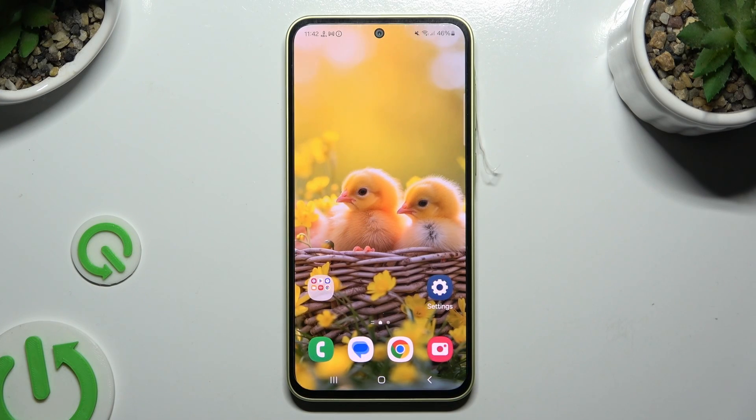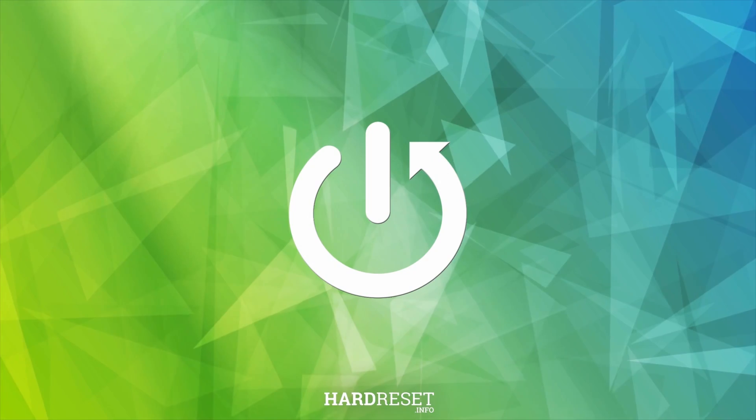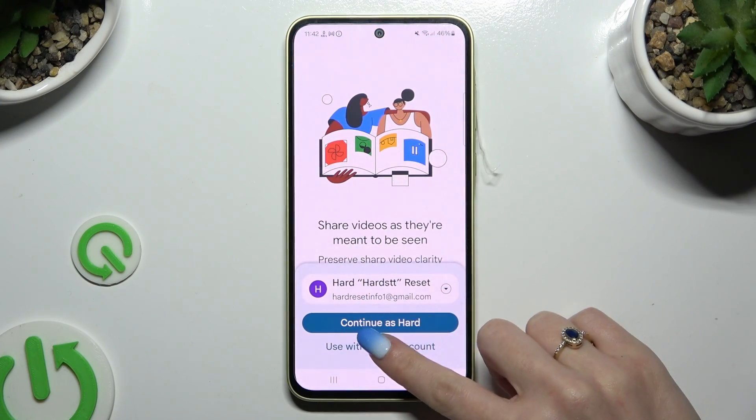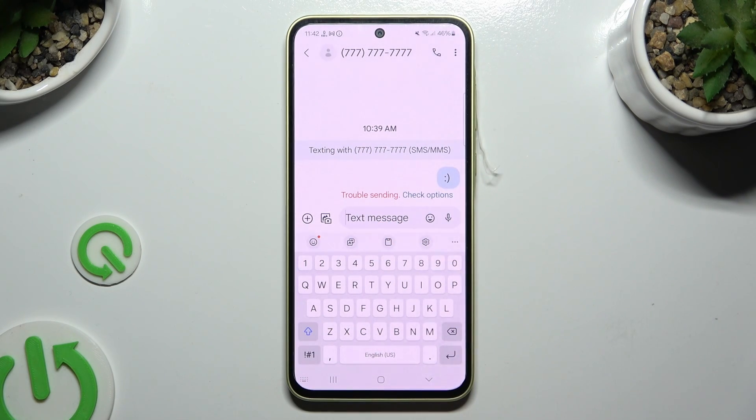In front of me is Samsung Galaxy A35 and today I would like to show you how you can turn on and use voice typing. Begin by launching your keyboard, then tap on the microphone at the bottom left corner.